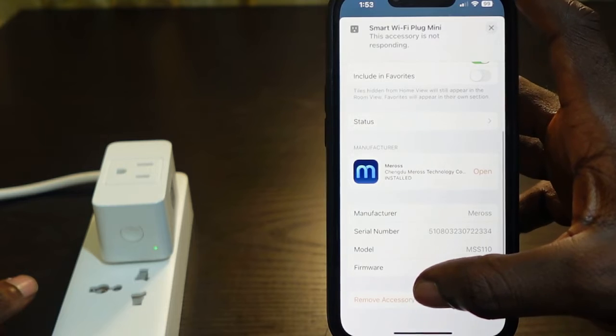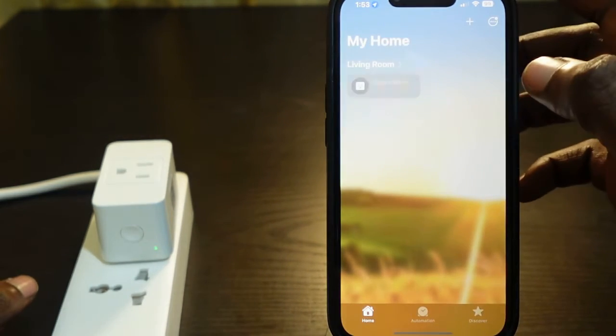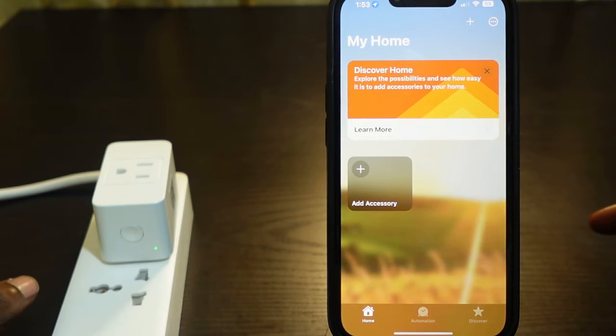Tap the gear icon, scroll down, and you can see 'Remove Accessory' — tap this and tap 'Remove'. The plug has been removed and now we can set it up again.